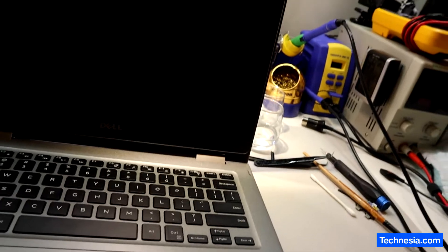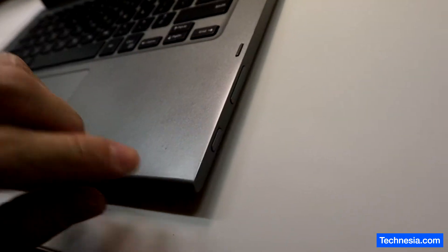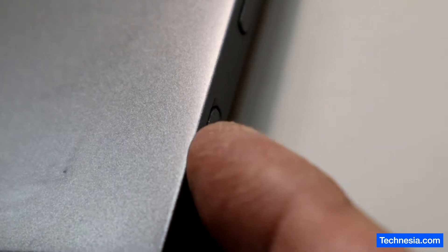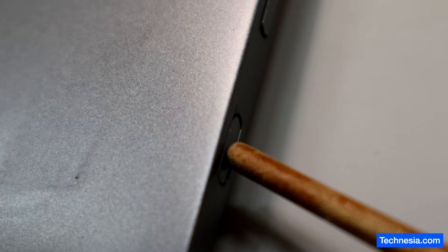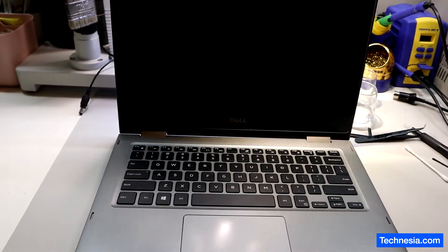I have a Dell laptop that won't turn on because there's a problem with the power button. As you can see, when I push it, the power button doesn't click. So let's open up the laptop and try to fix it.